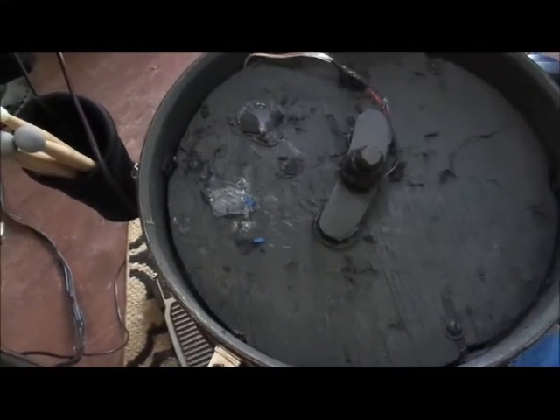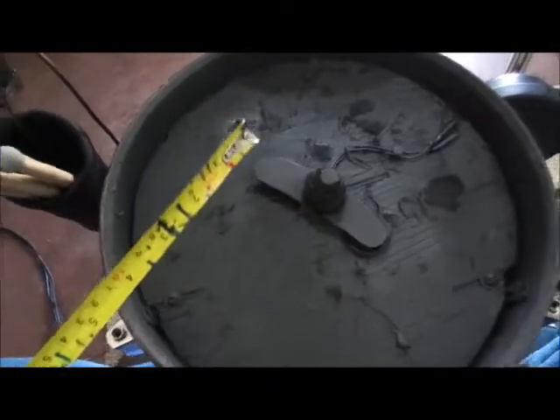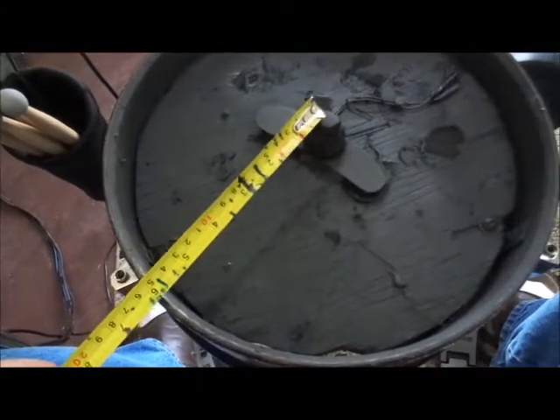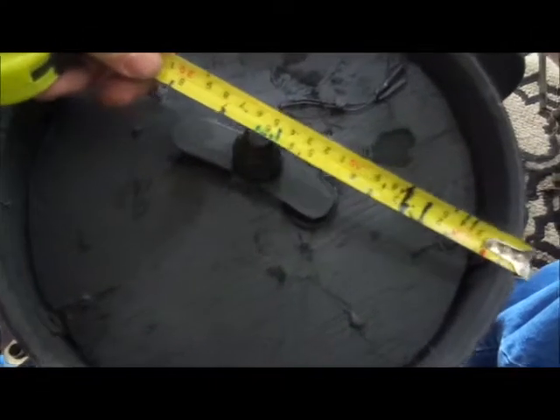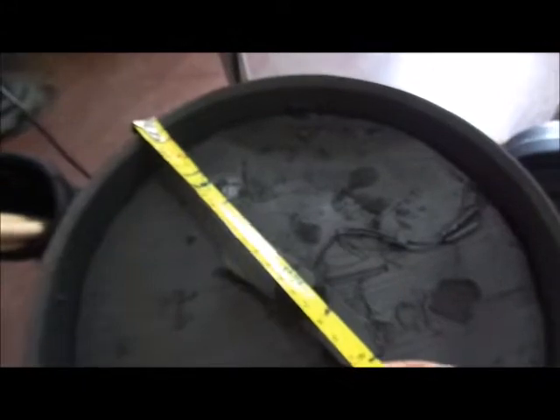You will need a measuring tape to center it up. This is a 12-inch snare so it should be at six inches. You just measure across to make sure it's lined up. I went ahead and took it outside and painted it all black so it's not showing all the rough work underneath.